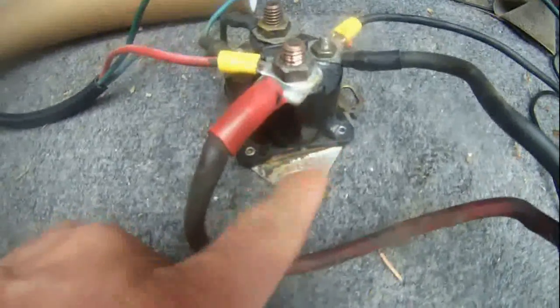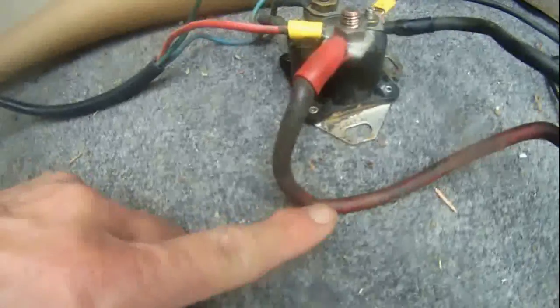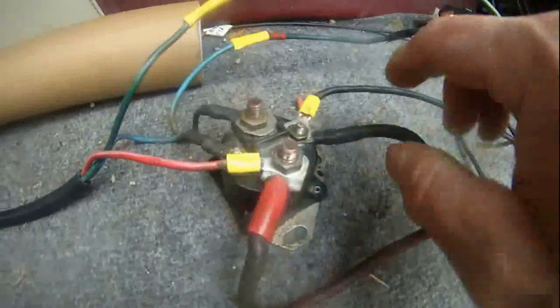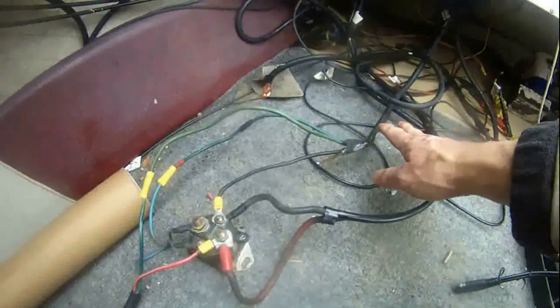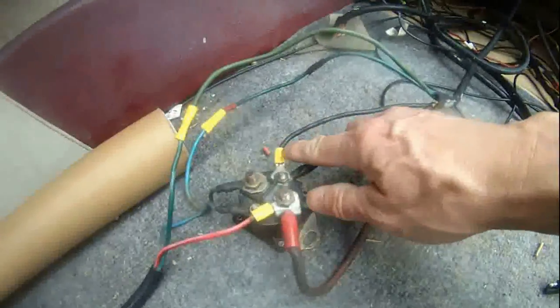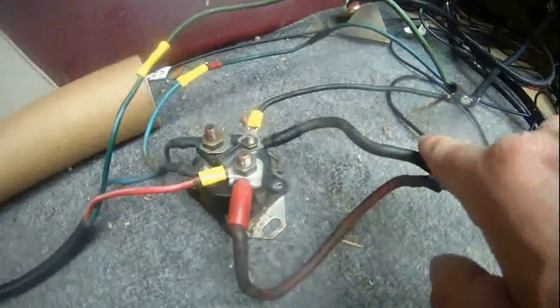The third one I have is the SAZ4201AL — that's the car starting solenoid. The big terminal is connected to the red wire that came from the 12 volt DC battery, and the black wire is the negative power. These three wires — the black, green, and blue — came from the tilt and trim motor on my Johnson 90 horsepower. The black wire from the tilt and trim motor on the outboard should be connected to the small terminal.